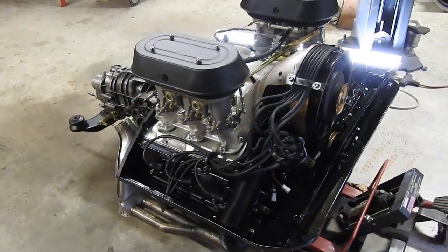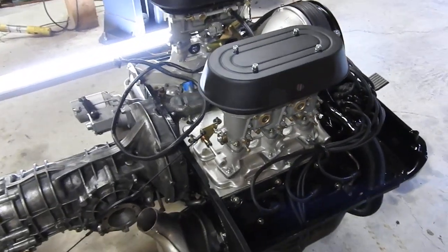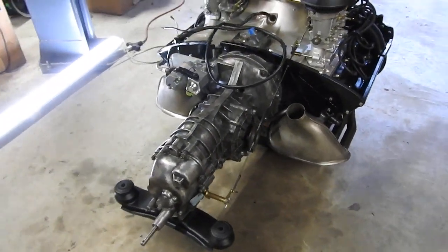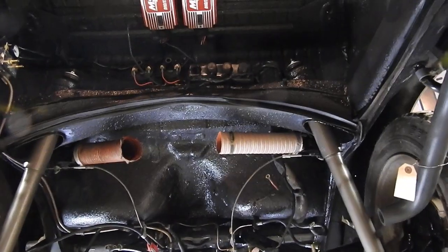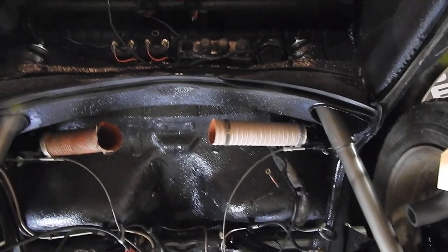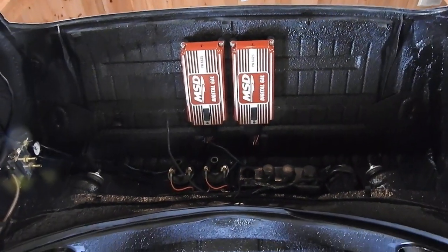This is the 2.8 twin spark engine for the car, with PMO carburetors and a 901 transaxle which came out of this car. As you can see, the engine bay is all ready to accept the engine. The twin spark is driven by these MSDs and a couple of coils there.